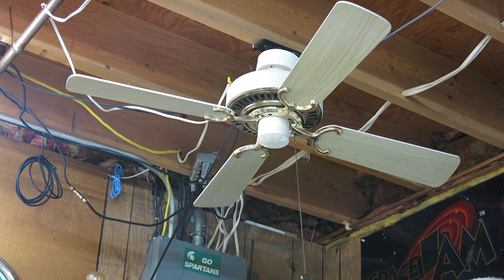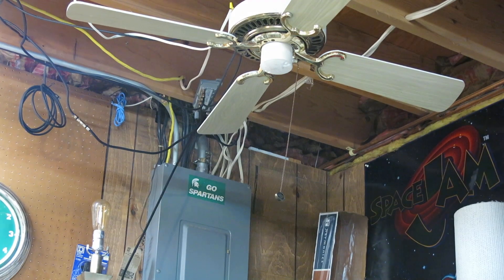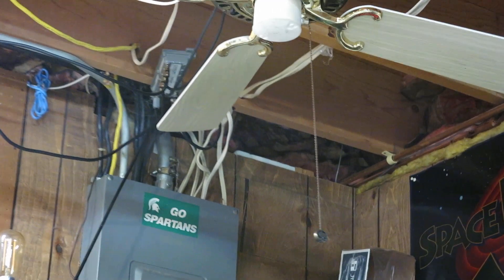This fan I found at Holland Restore. The white has been painted over, and the blades are not original. The original ones — I don't know what happened. But this fan does have the original Emerson pull chain. As you can see, it's kind of dangling a little bit.